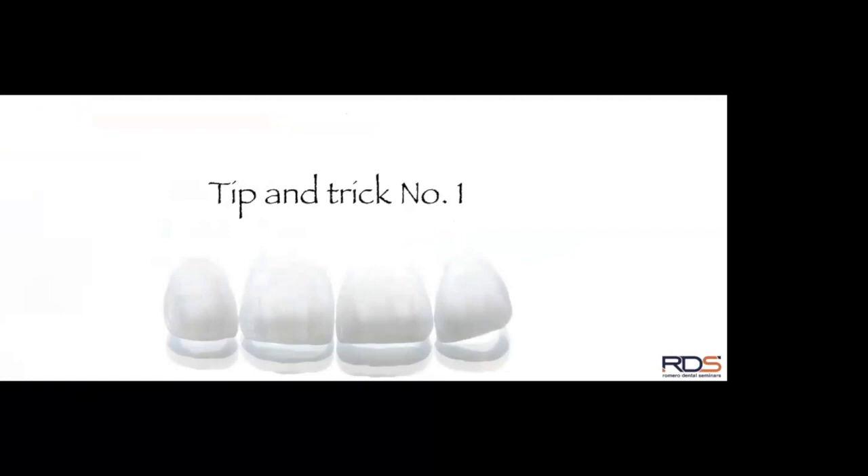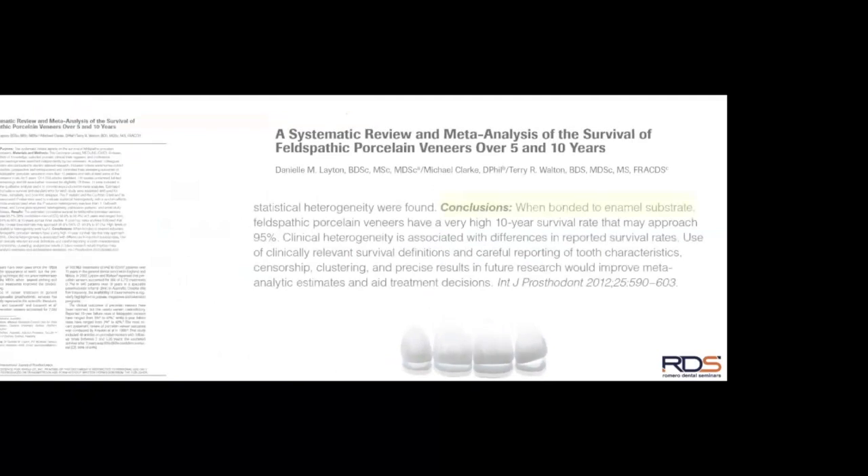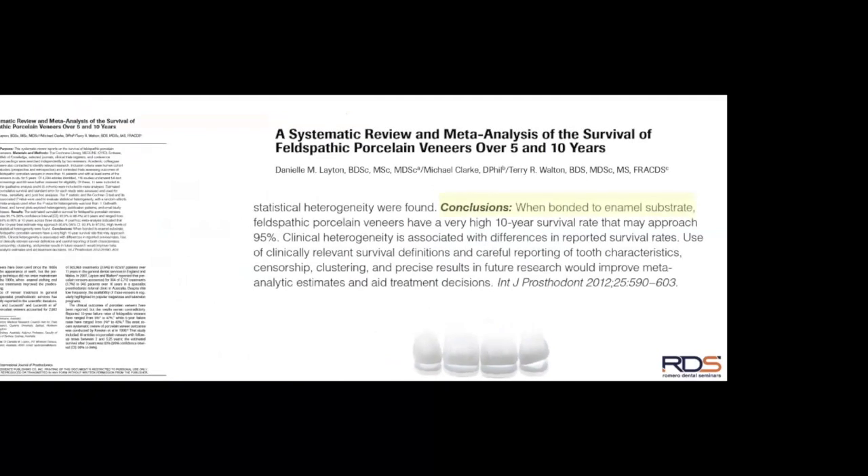Let's start with our first tip and trick related to porcelain veneers. Before I get into it, I want to share two articles that are very important to understand. The first is that when you prepare teeth for porcelain veneers, you really want to have a lot of enamel left behind, because studies have shown that the more enamel you have, the better the survival rate.